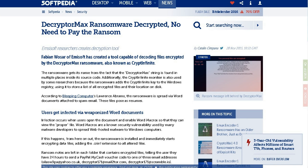Fabian Wossar of M.A.Soft has created a tool capable of decoding files encrypted by DecryptorMax ransomware, also known as CryptInfinite. If you read the article and follow his instructions, it's not that difficult to use, but it is time-consuming. Once you follow the instructions on how to decrypt, you're going to have to give it quite a bit of time because it's got to break the code, compare the codes, and then decrypt your files. But you do have a way of actually being able to do it.